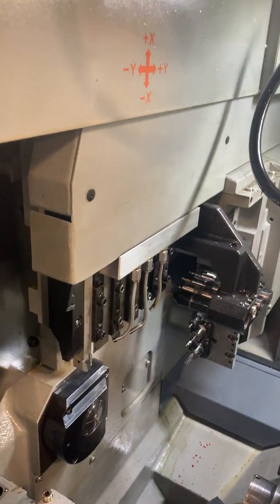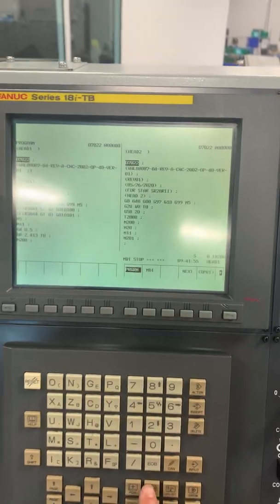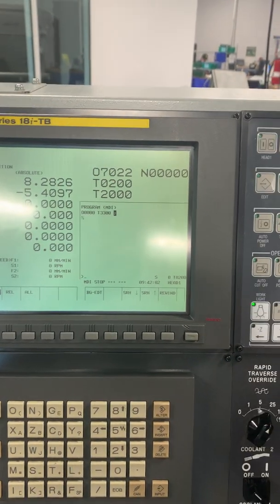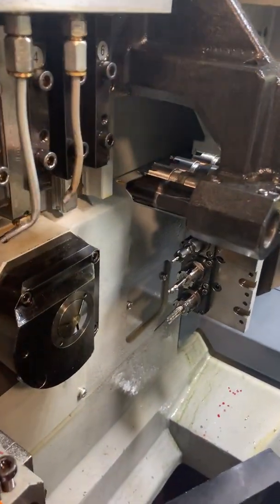First thing we want to do is call up that tool. Go to MDI, program, call up tool 3300 in the block insert, hit start. Now that tool is going to come up in position.